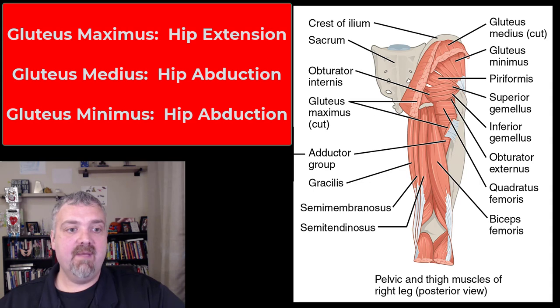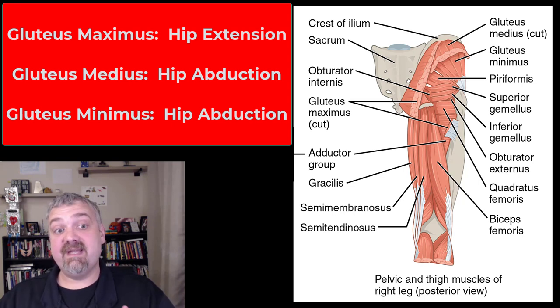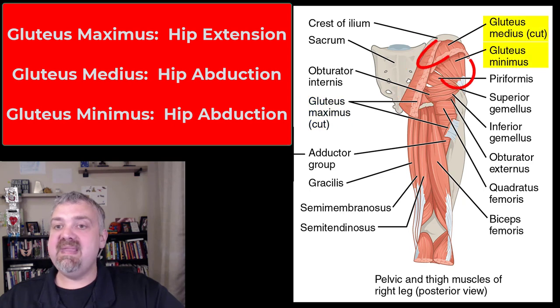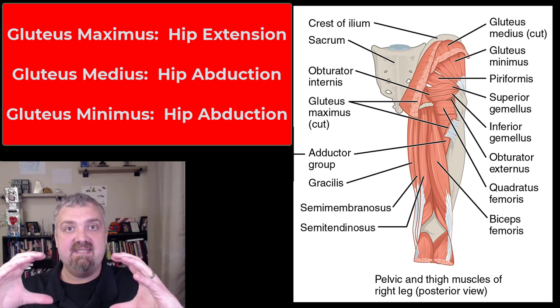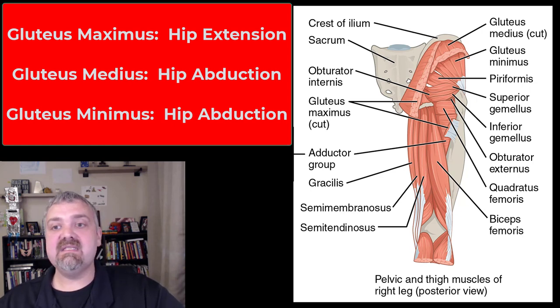Now looking at the back of the leg, we have the three gluteus muscles. There's a gluteus maximus, which is the biggest one, gluteus minimus, which is the smallest, and gluteus medius, which is right in the middle. The gluteus maximus is your large gluteal buttock muscle and it's a hip extender. Gluteus medius and gluteus minimus are both hip abductors, with the gluteus medius being the most important. To test the strength of the gluteus medius, have someone stand on one leg — if the pelvis stays stable, that's good; if it tips to one side, that means you have a weak gluteus medius.